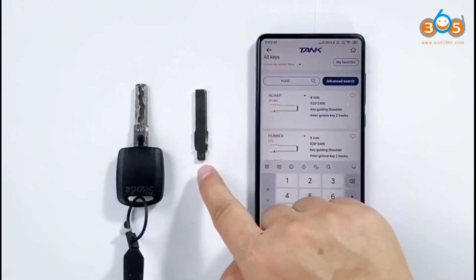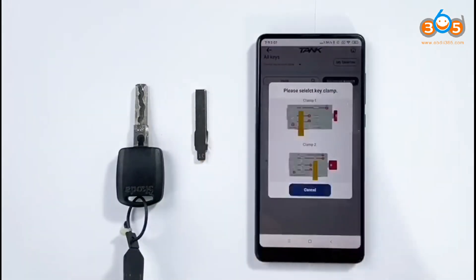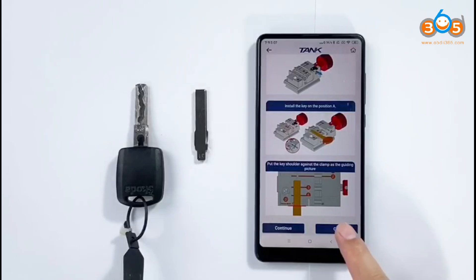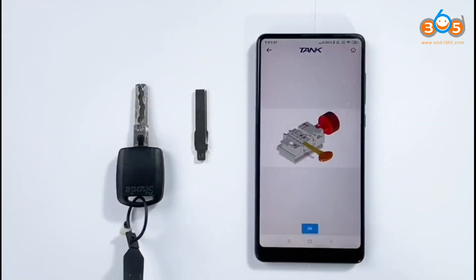Prepare key blank 31, click next, enter the first one. It will show the guiding picture on how to install the key blank on the clamp.